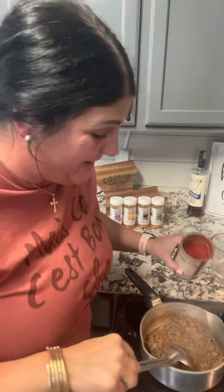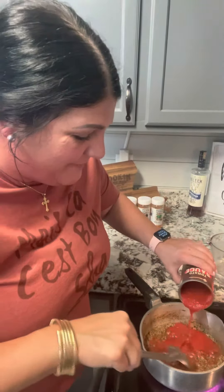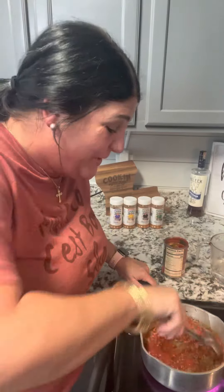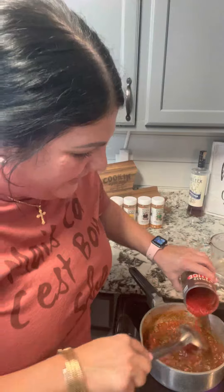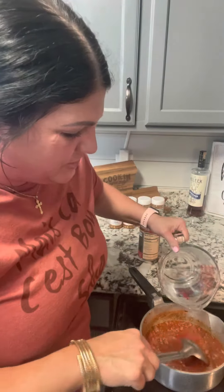My beef ground meat is brown with my onions. I'm adding tomato sauce in here — a good bit — because I'm making basically a little tomato gravy. Oh, I've been so hungry for this, y'all. I'm adding a little bit more and I'm gonna put a little bit of water in there as well, and let that cook some more.